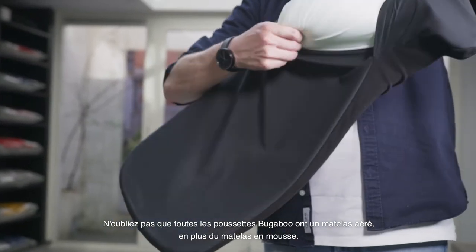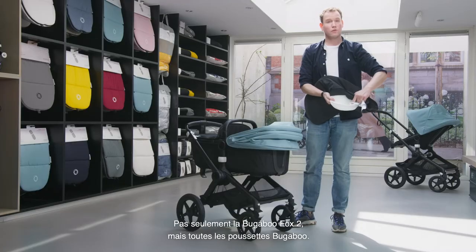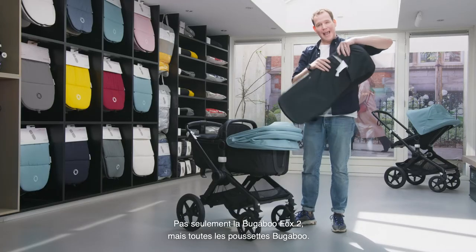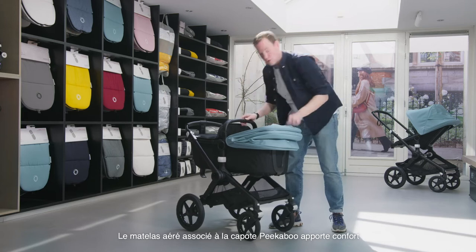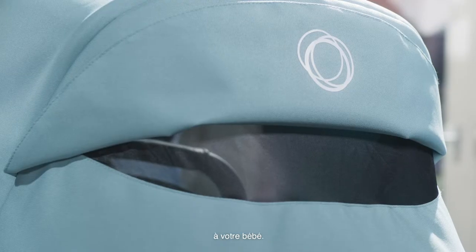Please don't forget: all Bugaboo strollers come with an aerated top mattress — not only the Bugaboo Fox 2 but all our strollers. That, in combination with the new peekaboo window of the Bugaboo Fox 2, gives a lot of extra comfort to your baby.